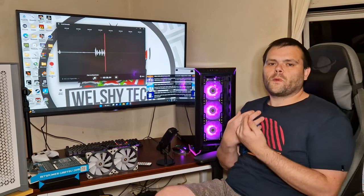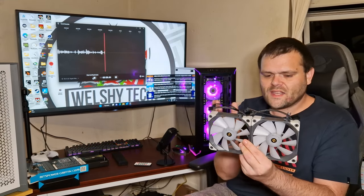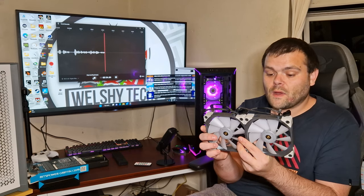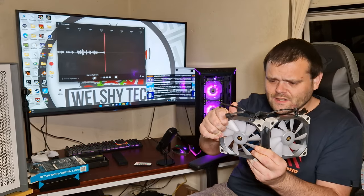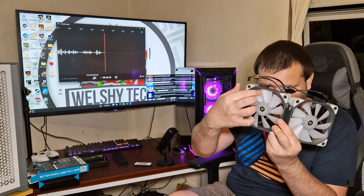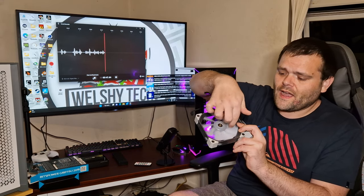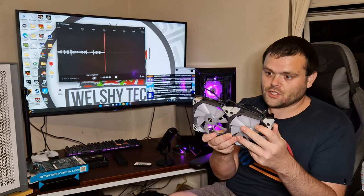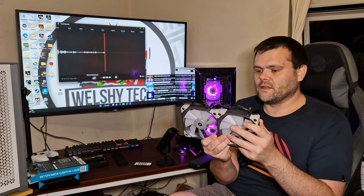Now for the overall quality — as you can see, they've got rubber mounts on the corners because these are designed primarily for radiators, though they can be used as case fans too. The overall construction is very rigid with little to no flex. It has a nine-blade design with a metal shaft inside for high durability, and it comes with that five-year warranty, which is impressive for an RGB fan.